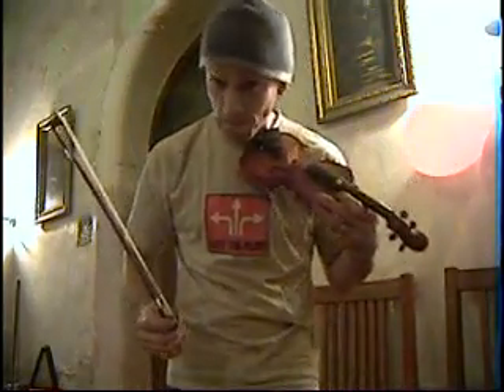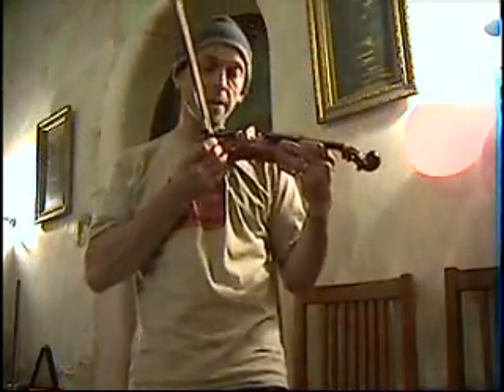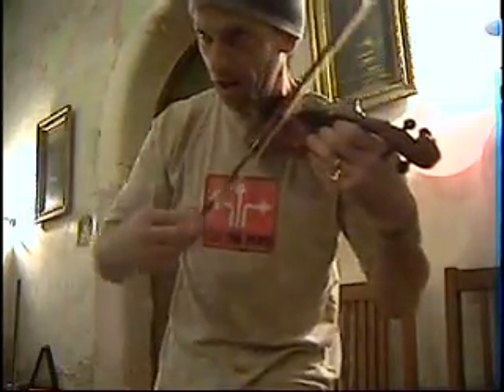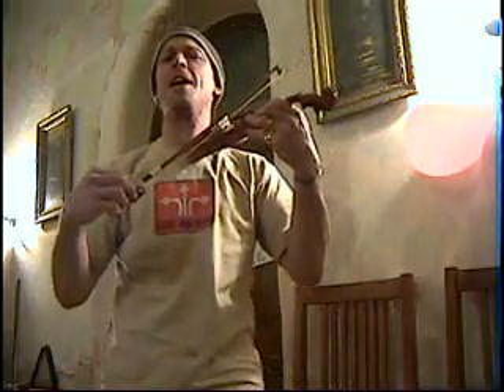We're going to do this in C minor — this is one of my favourite tunes. It's called Mull of Kintyre. So, holding the bow with two fingers, like so — and follow me. Mull of Kintyre, oh, mist rolling in. From the hill I desire, is only to be here. Mull of Kintyre, oh Mull of Kintyre — that's the chorus.